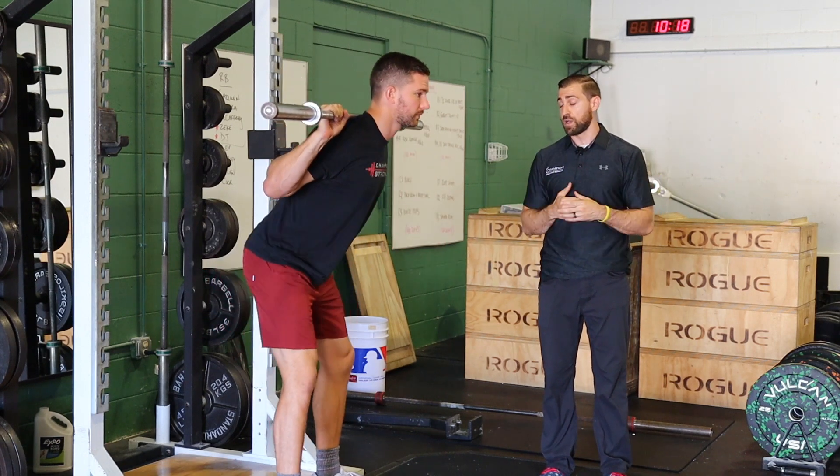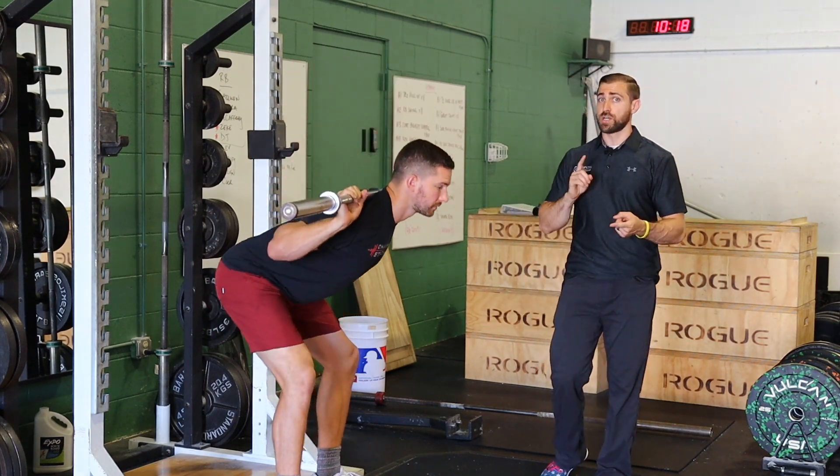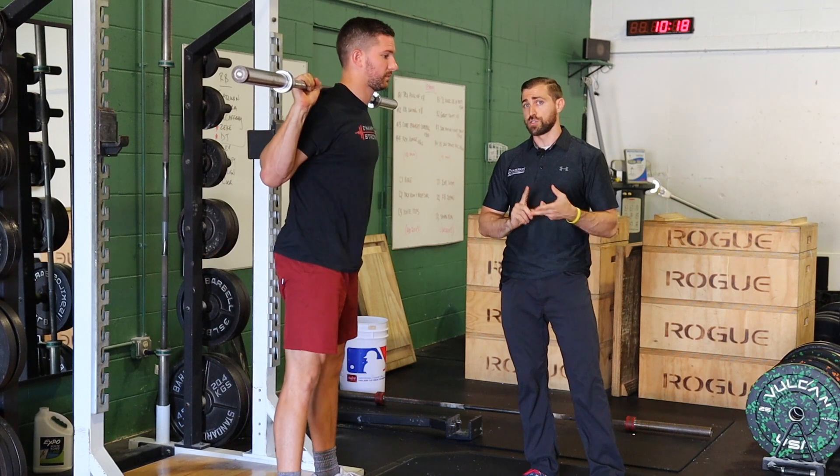You can choose that depth for whatever athlete, whatever goals they have. And over the course of time, it's great because it's building up those muscles, which are going to have great carryover to your squat as well as your deadlift.